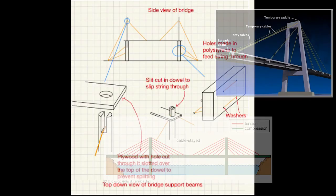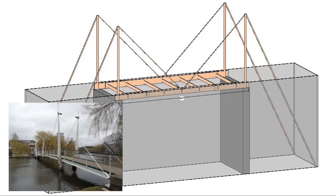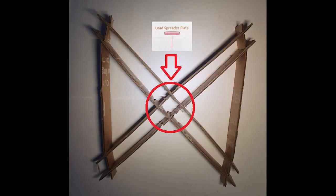After a considerable amount of planning on the most effective manner in which to construct the bridge, and consulting real-life examples, we created our final design. An important aspect was the X-shaped central deck frame, providing a hole for the load spreader plate, while distributing the load as effectively as we could across the multiple beams.